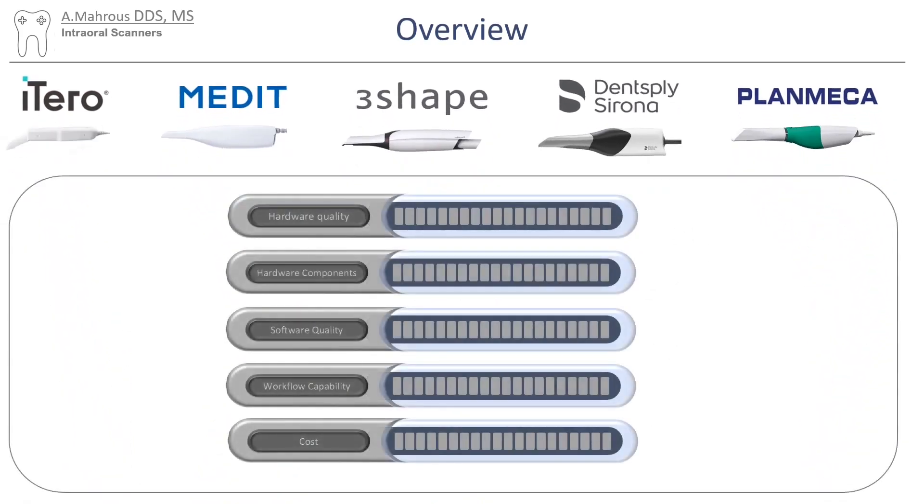I'll try to compare those scanners based on hardware quality, hardware components, software quality, workflow capabilities, and cost.